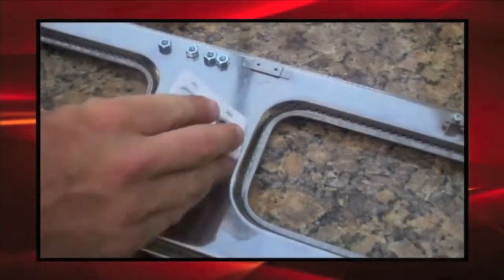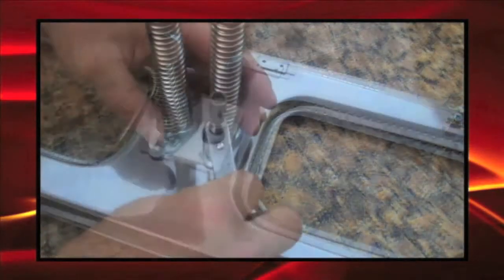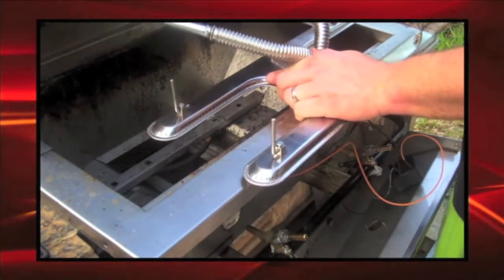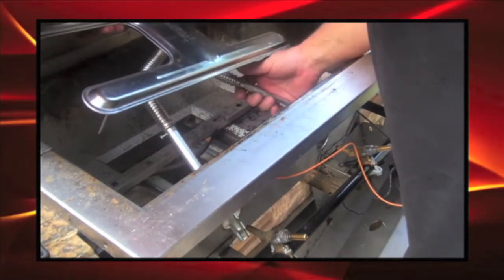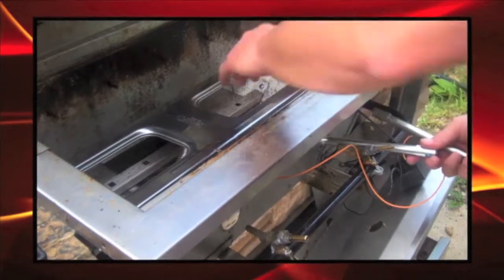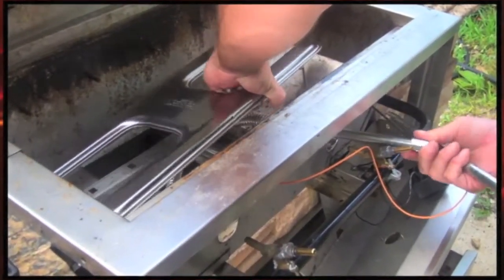First, we'll install an H-shaped burner by attaching two adjustable ventri tubes. With the lock screw loosened, we can slide out the extension in the ventri and bend to attach the H-burner to the grill's control valves. The H-burner must be level in the barbecue and the ventri tubes must be on the valve straight.